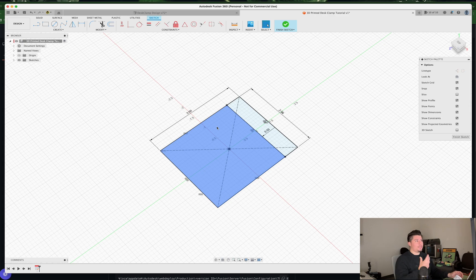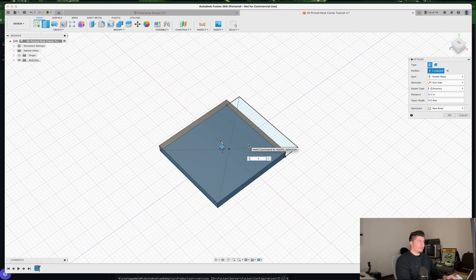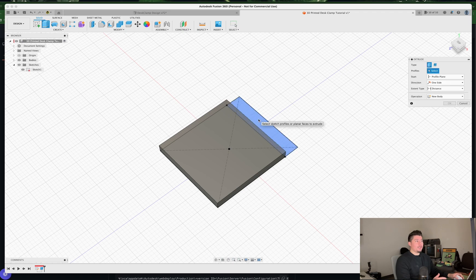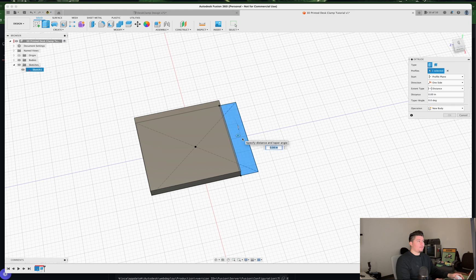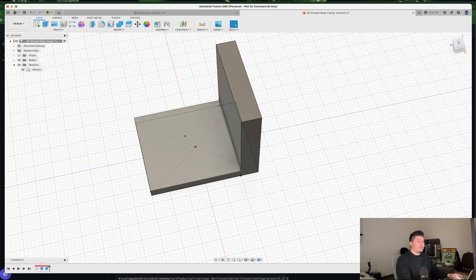Now we'll start extruding to create the actual 3D model. Press E on the keyboard, select the sketch, and extrude by 0.3 inches, then press Enter. Next, toggle back on the sketch, press E again, select the new offset sketch, and extrude this by 3 inches, then press Enter.